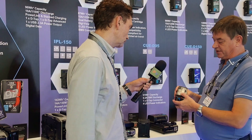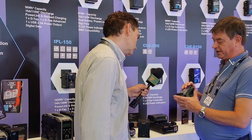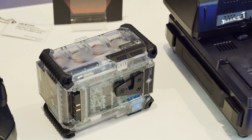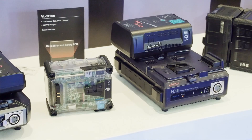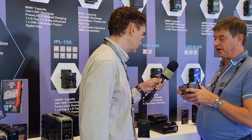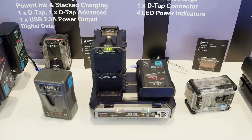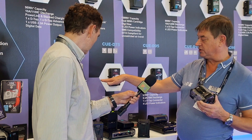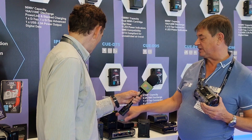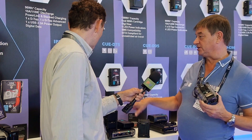The internal structure can be seen on this transparent battery, which shows the modular nature of the cell structure and the very high quality connections and printed circuit board utilized in all IDX batteries. One key feature is the ability to stack charge. On this two-channel simultaneous charger we can put up to four of the IPL batteries and it will start charging the top one first, then work its way through the stack. So one charger can charge eight batteries overnight.